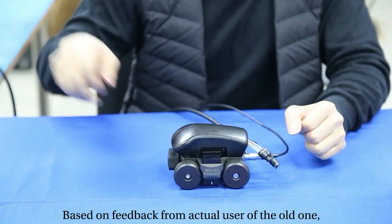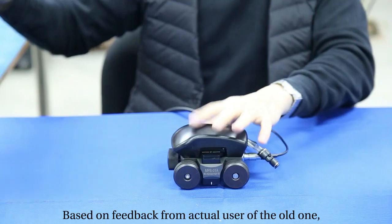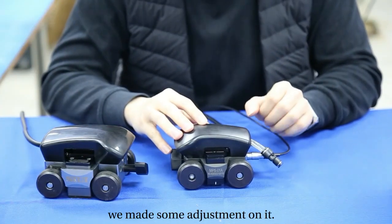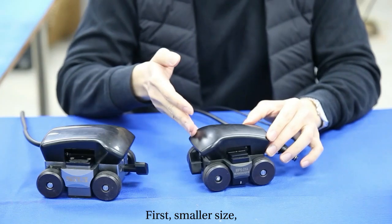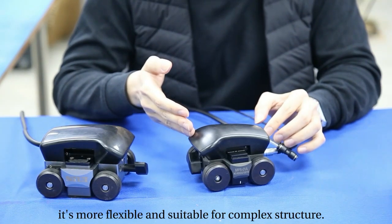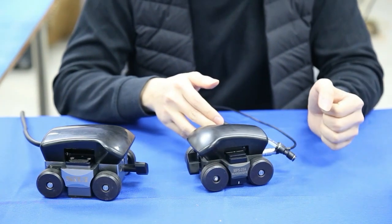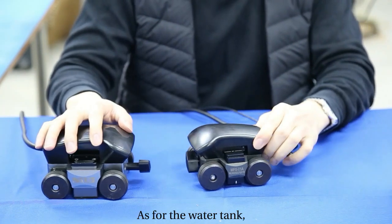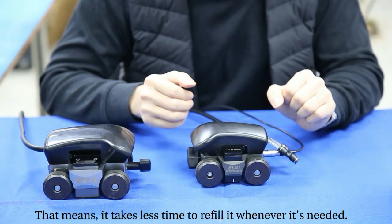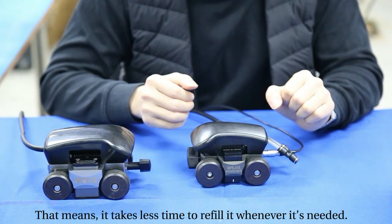Based on feedback from actual users of the old one, we made some adjustments. First, the smaller size is more flexible and suitable for complex structures, and the probe is also smaller. As for the water tank, it's also smaller, which means it takes less time to refill it whenever needed. This can ensure stable coupling and improve inspection efficiency.